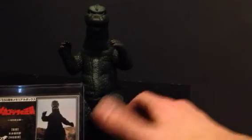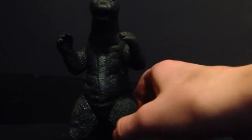For a rating, I'm going to give this figure a 10 out of 10, because it's one of my favorite figures in my collection from one of my favorite Godzilla movies. That's it for this review — see you in the next one, bye.